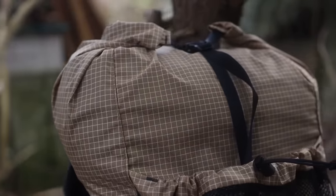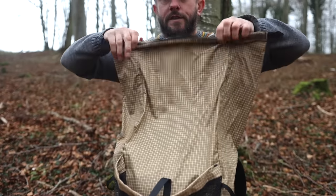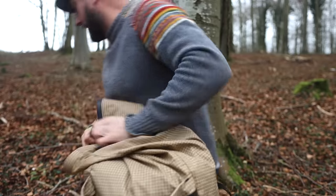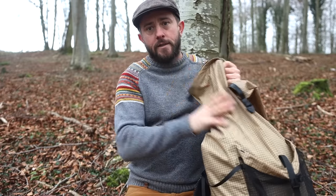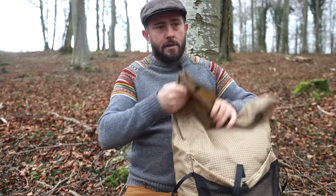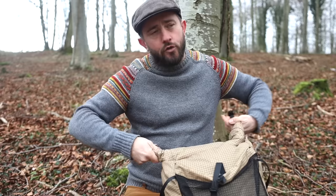It's a roll top, so it has a cinch that goes over the top, but you can take that off and just use the roll top. Not counting the outside pockets, it's got an internal volume of 56 litres, which will see you through any sort of through-hike you want to do.